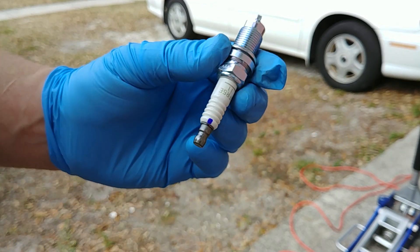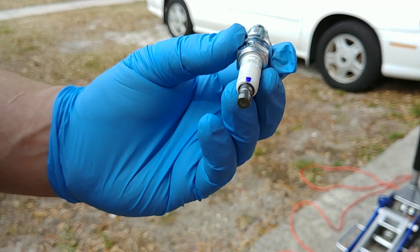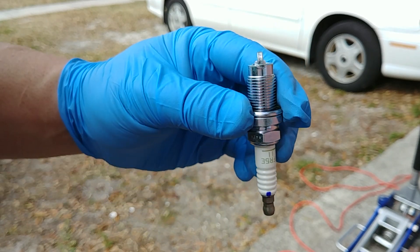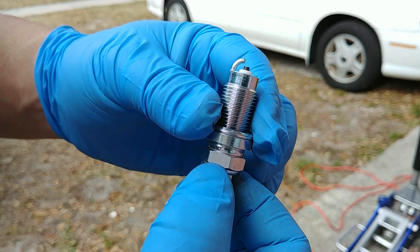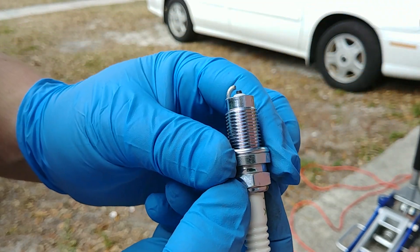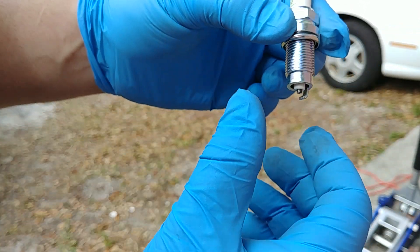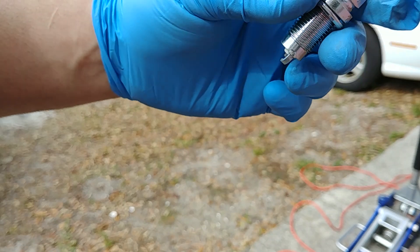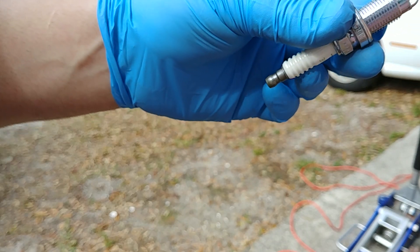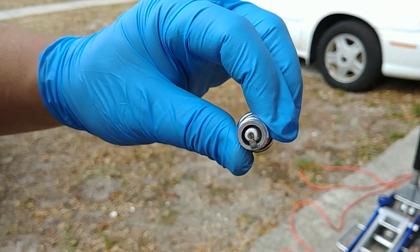I put a permanent marker on the top of the porcelain right here so when you look down into the cylinder you can see the orientation, and it's lined up with the ground strap. Essentially what a lot of guys do is have the opening facing the exhaust side — the exhaust valves — so when ignition happens the explosion goes outward and there's no turbulence to go around the ground strap. I already pre-gapped it to 0.044, the maximum on the NA setup.